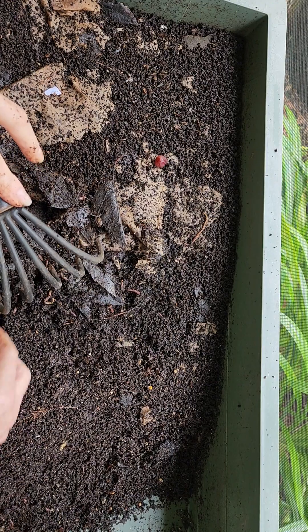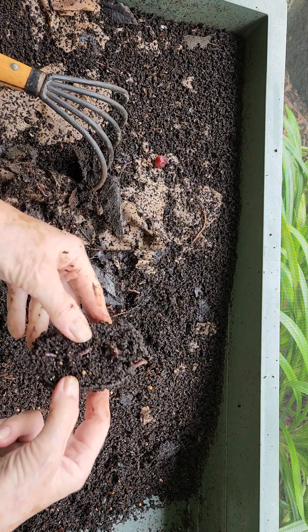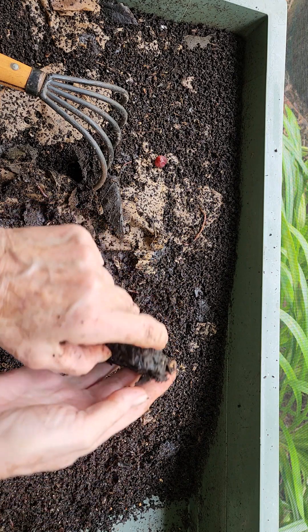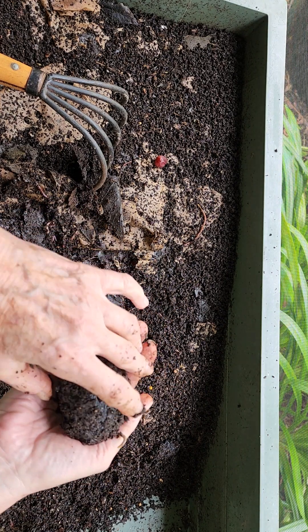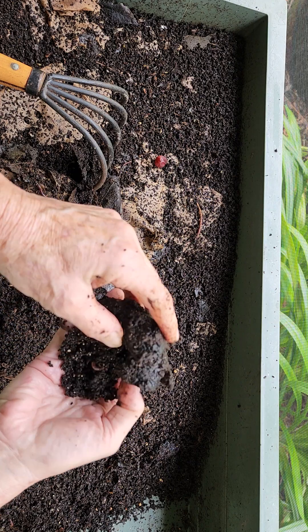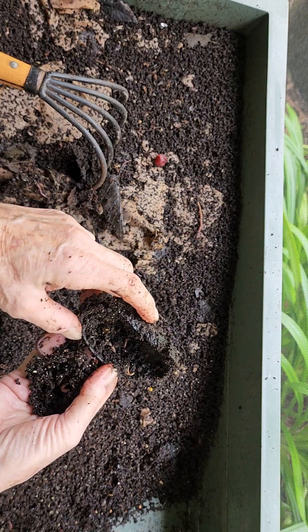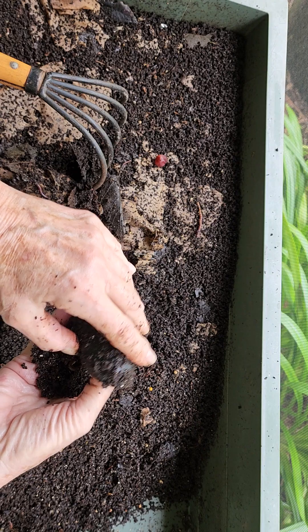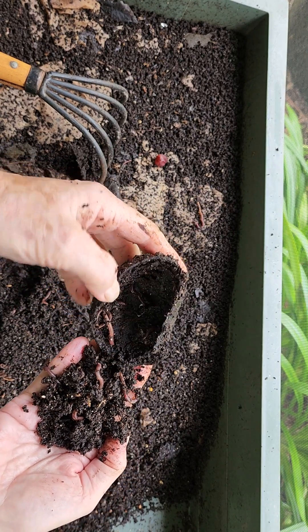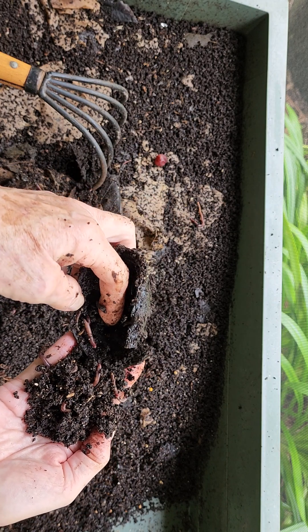That feels like an avocado. You can see the cocoon. I don't have gloves on this morning — I'm going to be a mess. November 17th was when I was in here the last time, but you can see lots of worms.